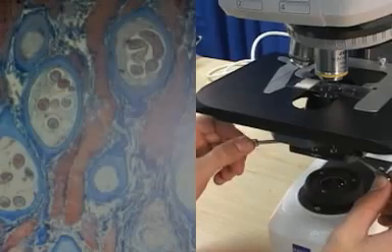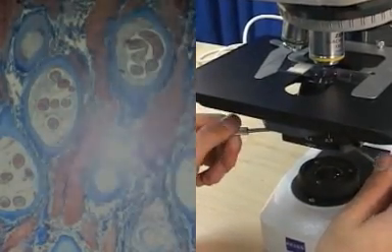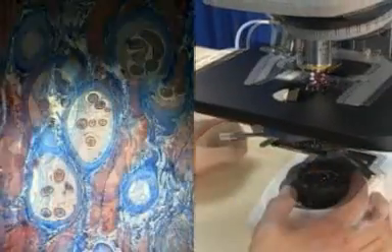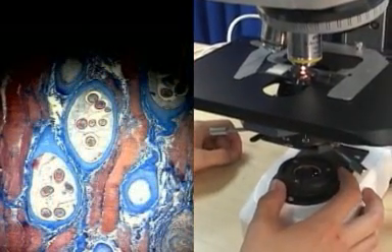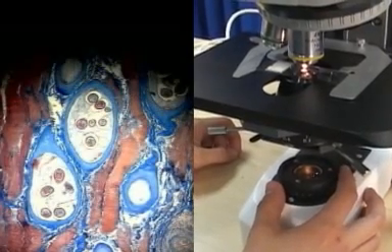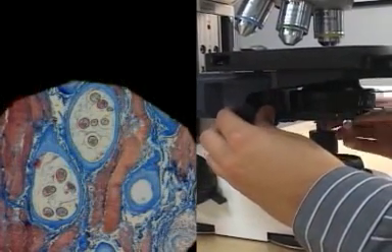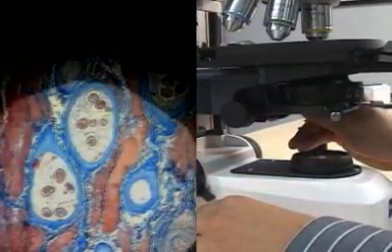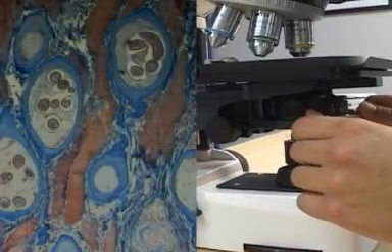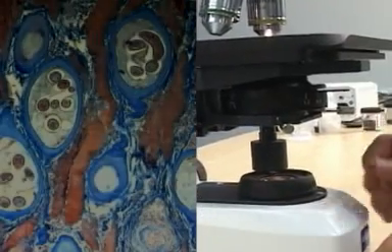If the light spot is not in the center of the field, use the two centering screws on the condenser carrier to move the condenser and center the light spot. With the field diaphragm partially closed, observe the edge of the field diaphragm and see if it is in sharp focus. If not, use the focusing knobs on the condenser carrier to focus the condenser up or down so that the edges of the diaphragm appear in focus. Open the field diaphragm so it is just out of the field of view and adjust the aperture diaphragm for contrast by slightly closing it.